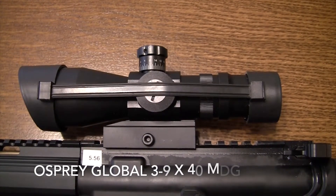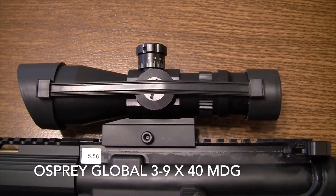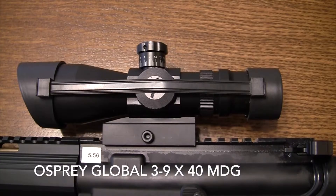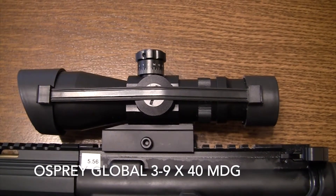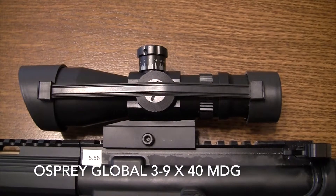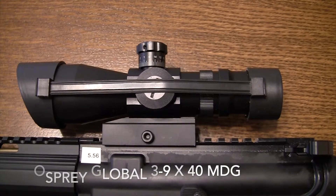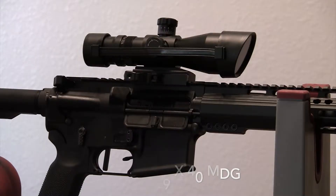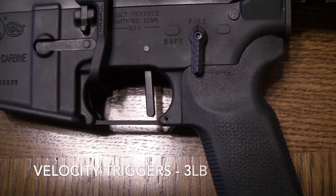I'm using a regular 3-to-9 Radical scope. It doesn't have an illuminated reticle — I've taken the batteries out because I prefer to use the scope without them. The reticle can still be adjusted for windage and elevation, and it does its job without depending on batteries for sighting. That's why I don't have flip-up backup sights; I try to keep it as minimalistic as possible.